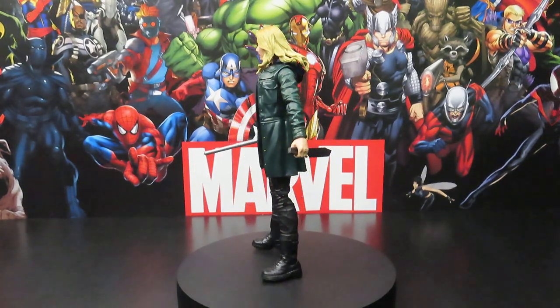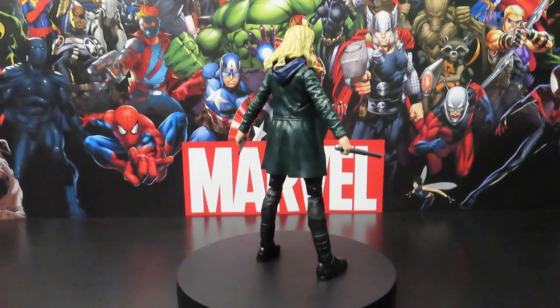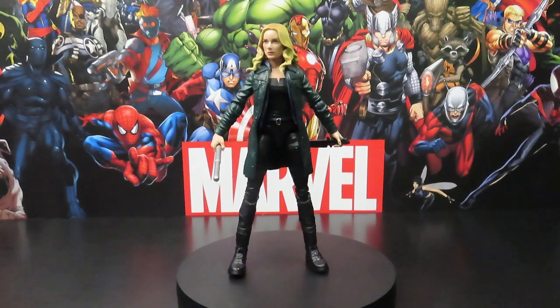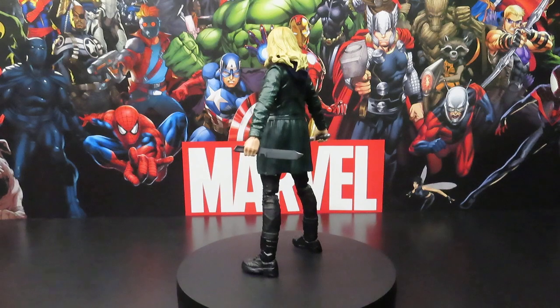What's going on guys, J. Will here again at Veteran Review, getting ready to give you guys a Marvel Legends figure review on the Marvel Legends Infinity Ultron Build-A-Figure Wave Agent Sharon Carter — or should I just say Sharon Carter since she's no longer an agent.